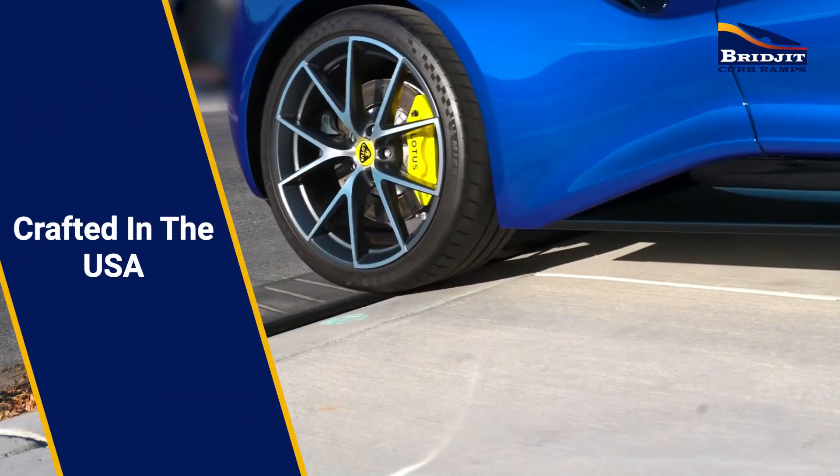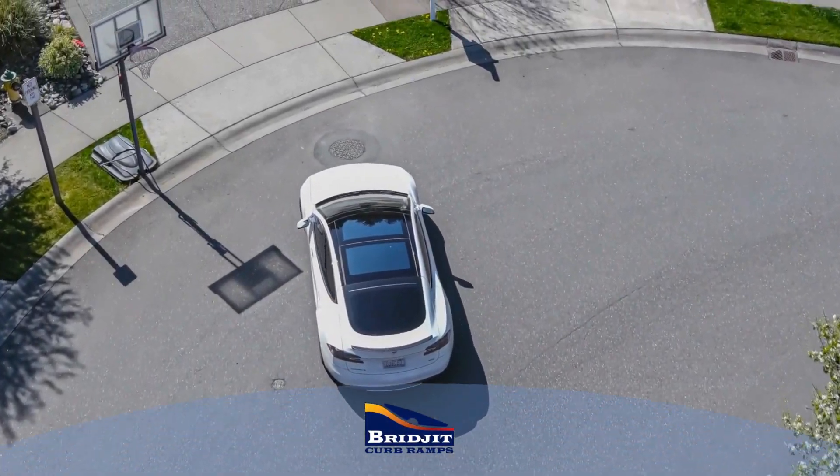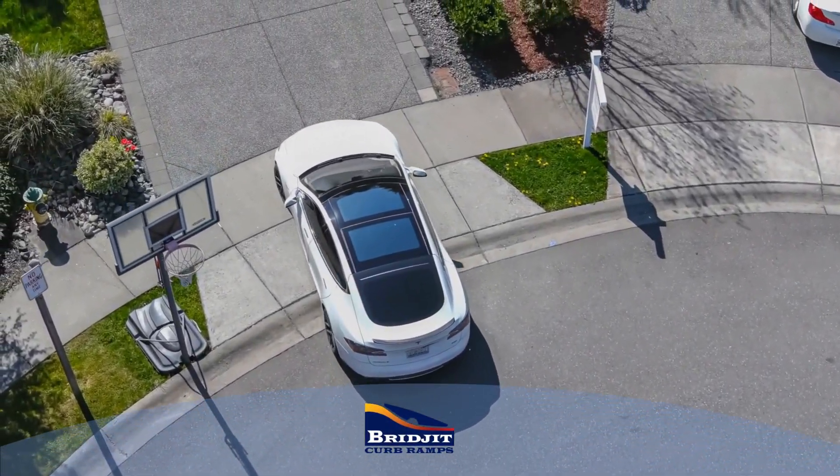Our ramps are crafted right here in the USA. When you're ready to ease the entry into your driveway, check out Bridget curb ramps at Bridget.com.